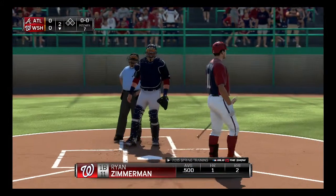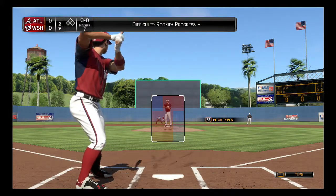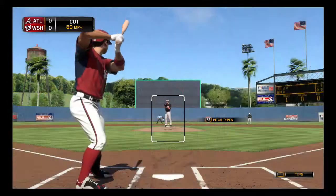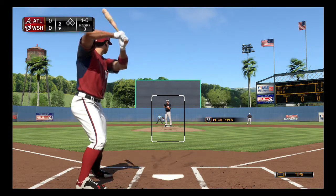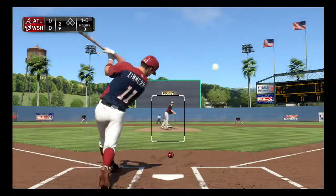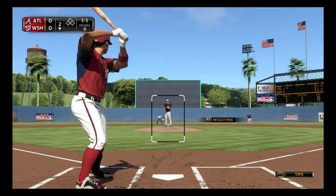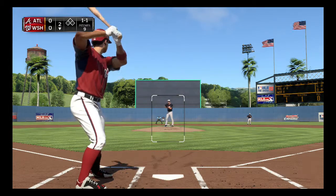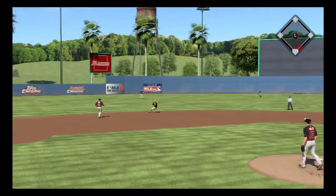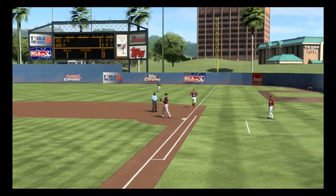Ryan Zimmerman to lead us off — I'm going to be taking the first pitch as Zimmerman usually does. It's a cutter that misses low, 1-0. That would have been 2-0 — if that was a fastball it would have been right there at the lower half of the zone, but because it was a changeup it ended up lower. Bounced to shortstop, going to make the throw and get the out.